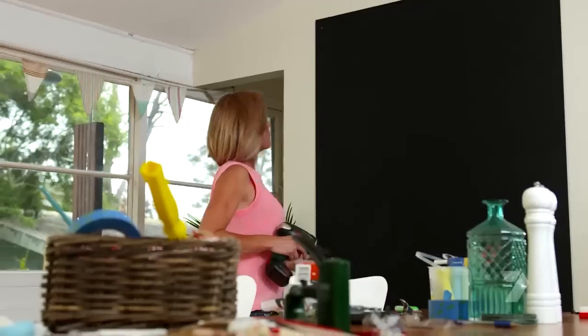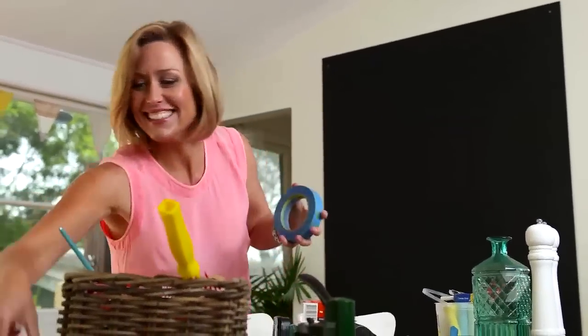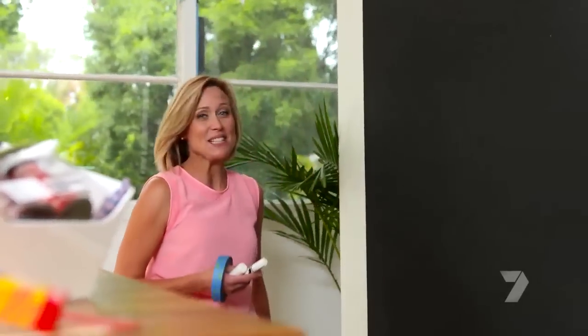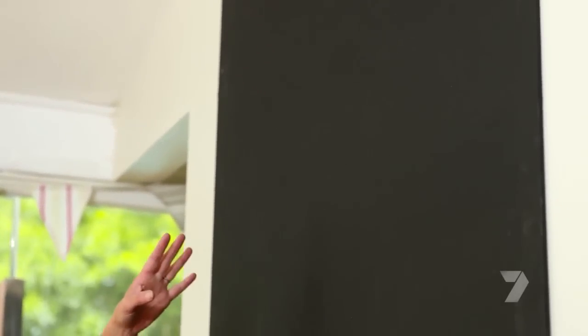Fantastic — it's up! Blank canvas. Now the part I love: creating. This is where me and my family are going to get completely organized for the big day. Down below I'll chalk up a calendar — my little guy Harry loves to count down the days till Christmas, so it's like an advent calendar. I'll also put up a shopping list, and over here I'll add a menu so I can plan the food for the big day.